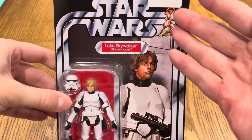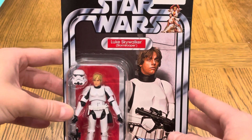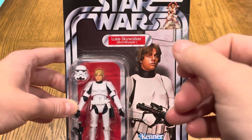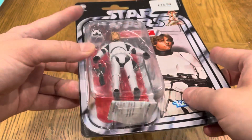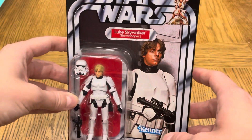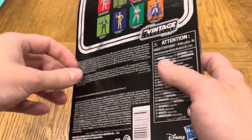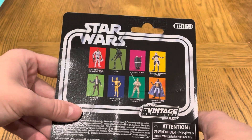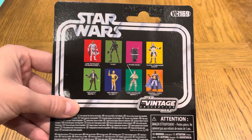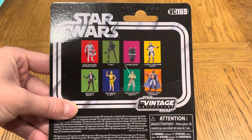So it's obviously a Star Wars card, A New Hope, red name pill with the red background behind Luke himself. I believe that is a removable helmet — yeah, it can just go over his head. This is VC169 in the line, and these are the other figures in that wave or the wave before.